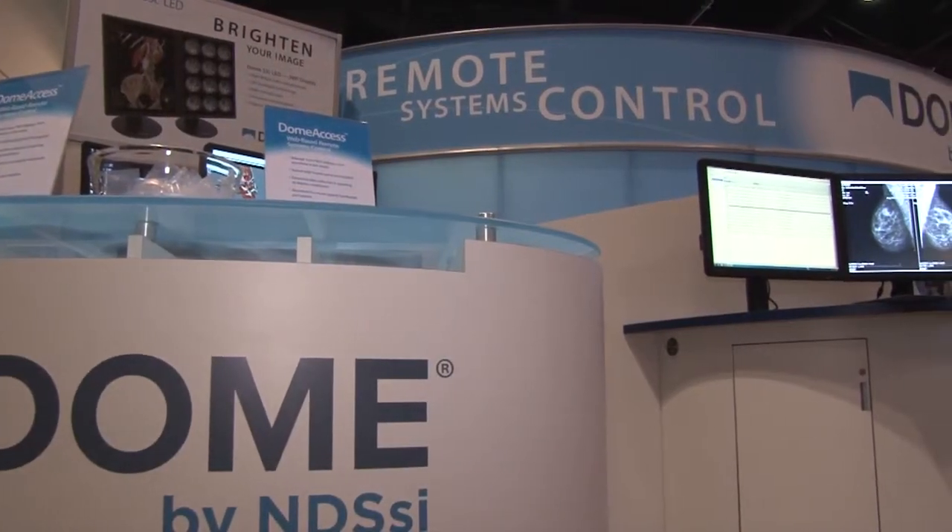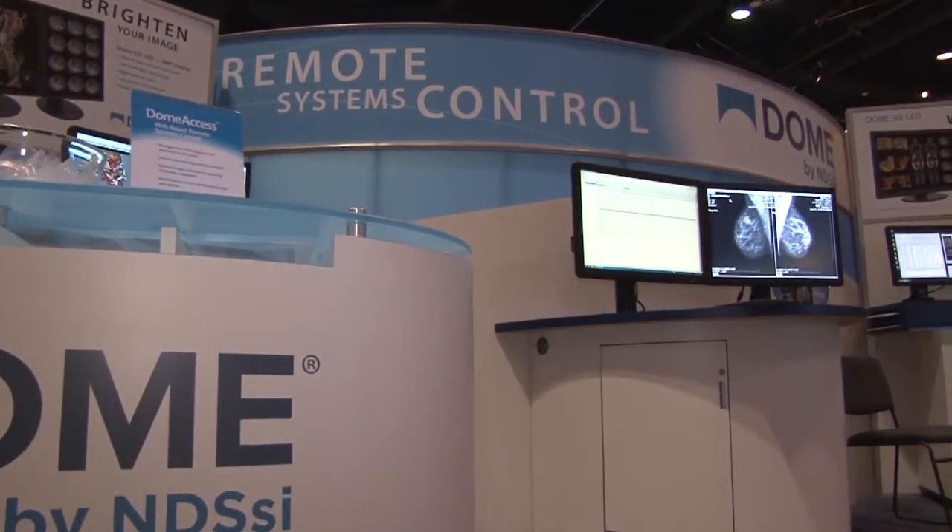Hi, good afternoon. This is Steve Muller from Dome by NDSSI. We're here at the HIMSS Show and we have some new products that we'd like to talk about today.